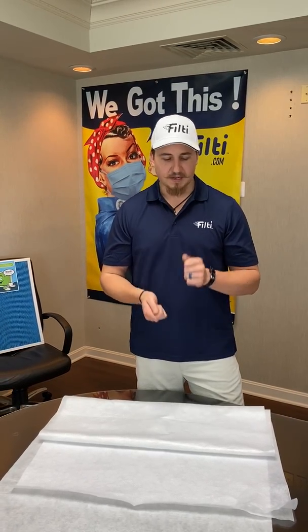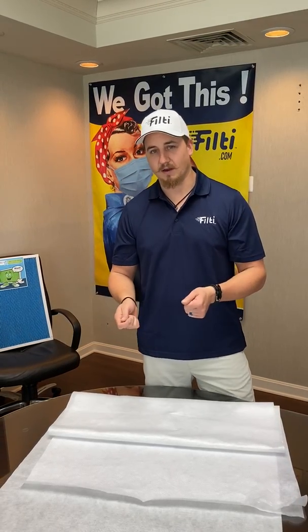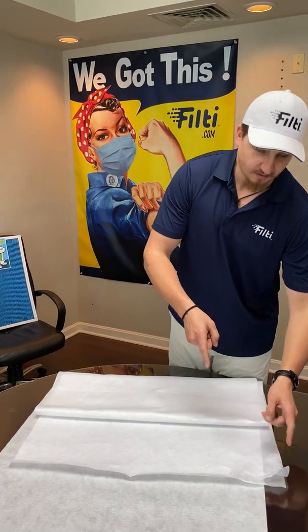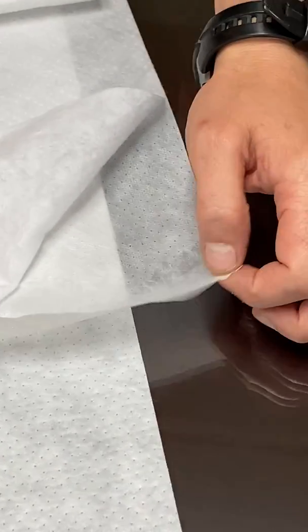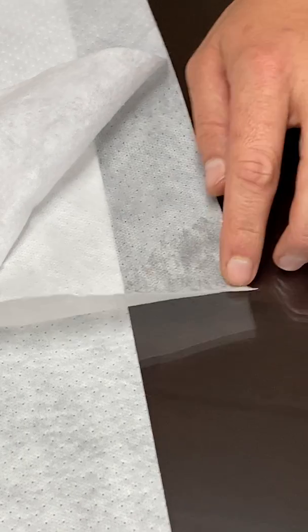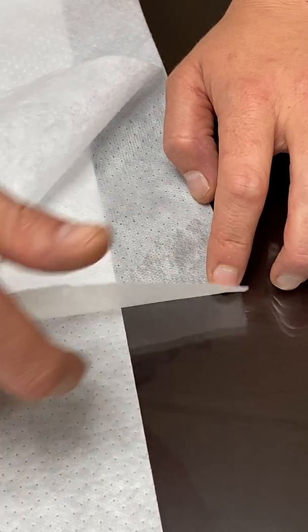We've had people peel it apart and say they can only see two layers, or it only looks like there's two layers, or even just one layer. If you zoom in, I'll give you an explanation as to why that is. This layer here is a spun bond, and all that spun bond is doing is basically acting as a carrier for our nanofiber, and it's also the skin side of the product.